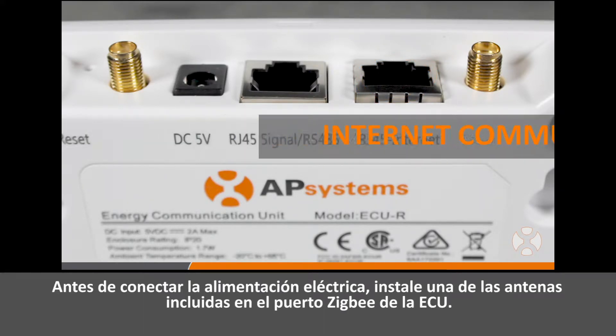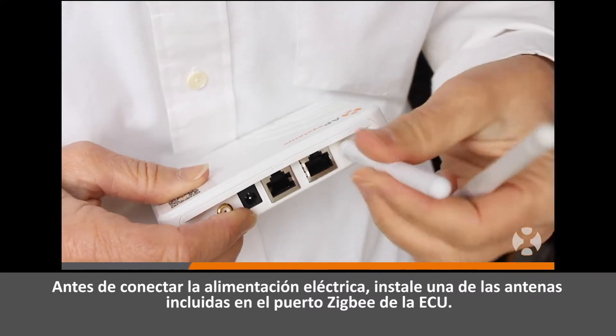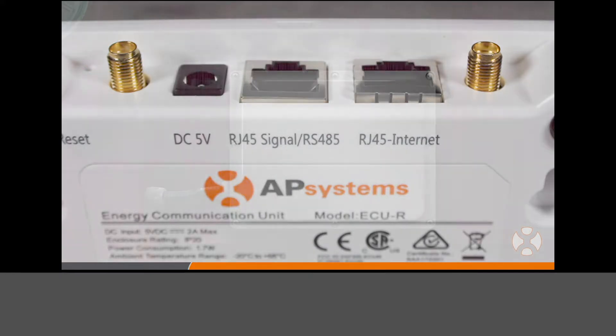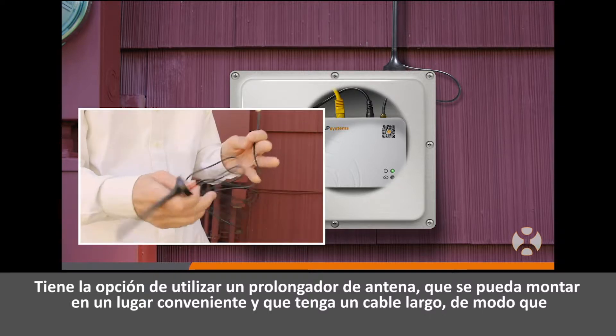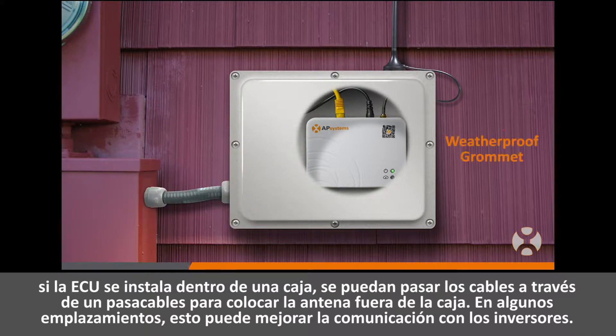Before connecting the power, install one of the included antennas to the ZigBee port on the ECU. The ECUR comes with two identical antennas, either of which can be connected to the ZigBee port or the Wi-Fi port on the unit. You may choose to use an antenna extension, which can be mounted in a convenient location with a lengthy cable, so if the ECU is installed inside an enclosure, the leads can be run through a grommet for antenna placement outside the box. For some sites, this may enable better communication to the inverters.